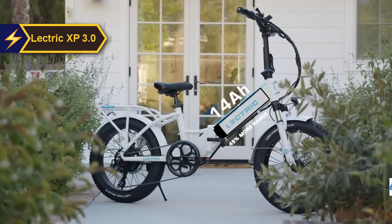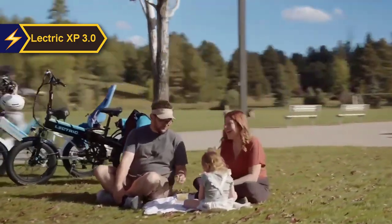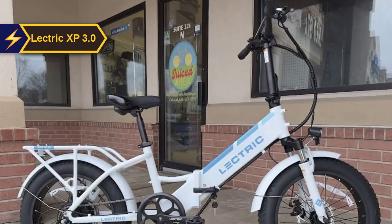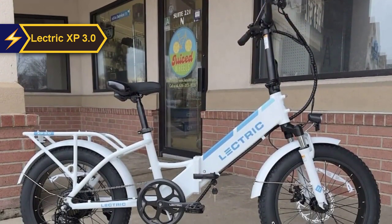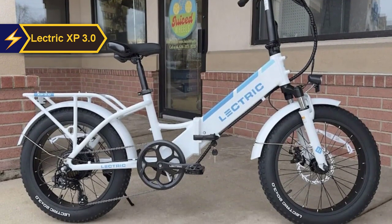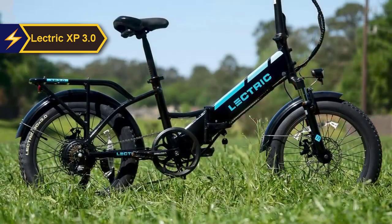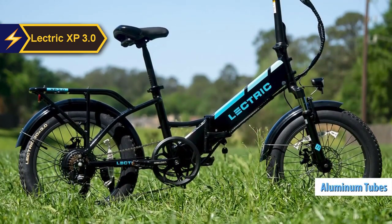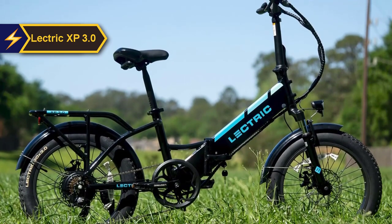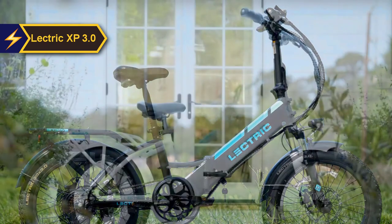Its user-friendly and affordable design makes it an ideal electric bike for beginners. The 48-volt 7.8 Ah battery takes just four to six hours to charge fully and fits neatly into the concealed battery compartment. The foldable frame makes the XP 3.0 easy to stow away. To set it up, simply unfold the frame, raise the handlebars, and secure both latches. The bike's sturdy appearance with thick aluminum tubing and robust welds reflects excellent build quality.